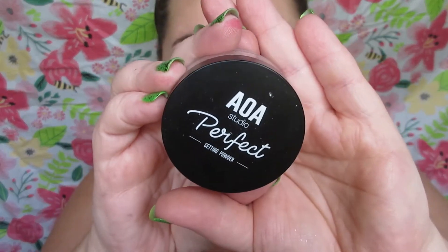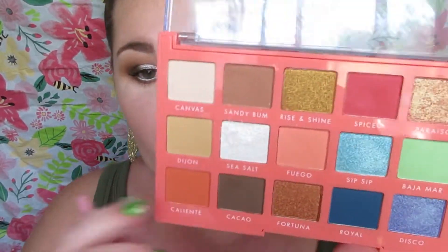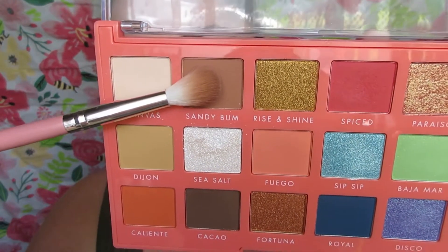Let's get started. I primed my eyes using the Maybelline Master Prime eye primer and I used AOA Studio loose powder to catch my fallout, because some of these shadows are powdery. The first shade I'm taking is Sandy Bum from the palette.